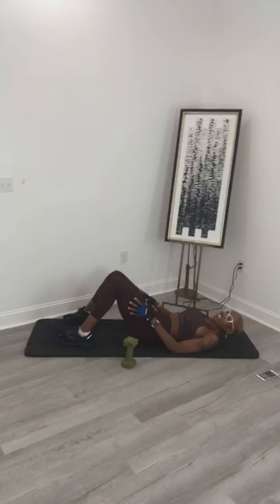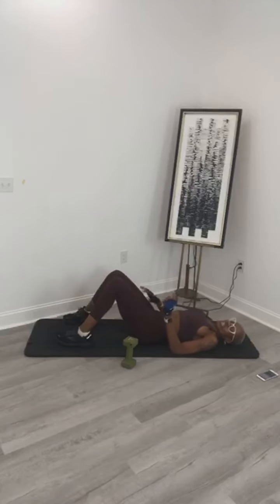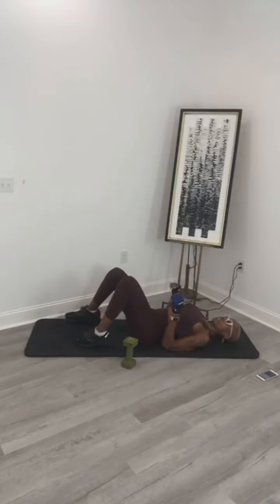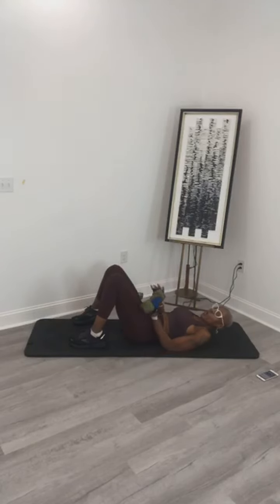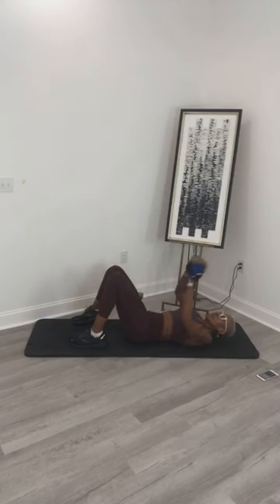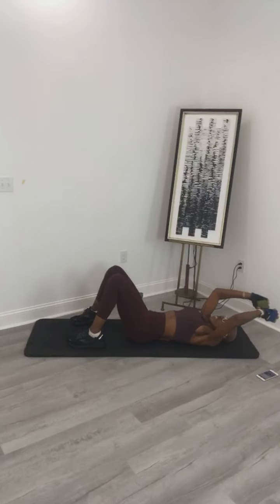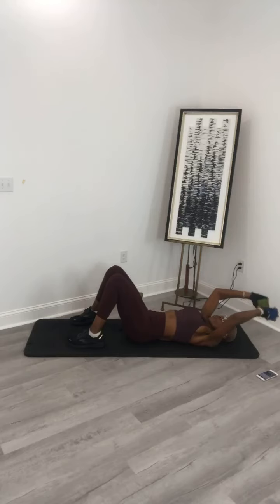Rest it out here — we are down to the last exercise. This one is pull over — that's going to help with your upper back and your obliques. Stay here, keep your elbows slightly bent. Hold this one dumbbell, hold it here for 10. Bend that down, hold it here — 10, 9, 8, 7, 6, 5, four, three, two, and one.